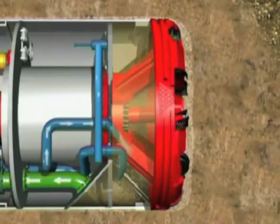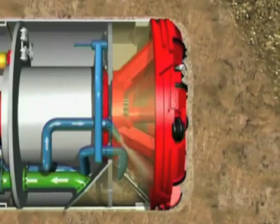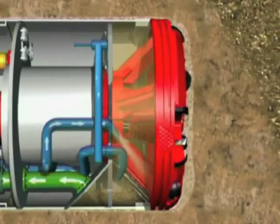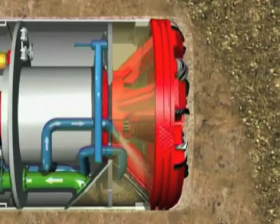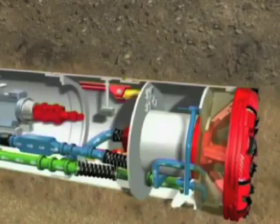The rotating cutting wheel excavates the material at the tunnel face. Rock and stones are crushed by the discs of the cutting wheel and then ground down to the appropriate grain size in the cone crusher situated behind the cutting wheel.